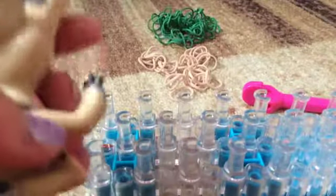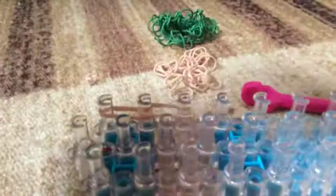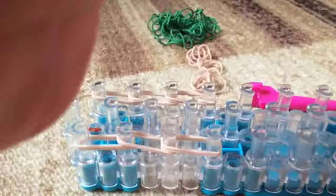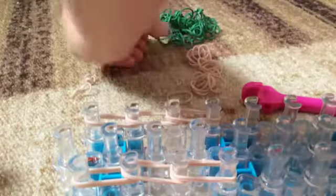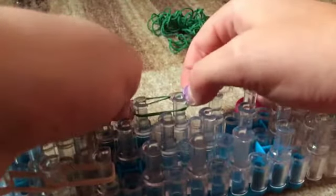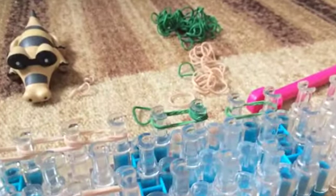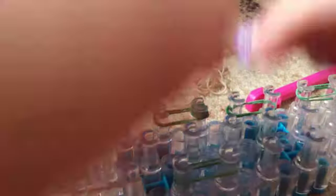Now we're going to make the little feet. We're going to take two bands, go down, another two, go down, another two, and do that four times on your loom. Then you're going to add the little spikes on his feet using green. Take a single band, double it, place it under, and cap it. Do that four times. Then do it again and again - so you have three spikes for each front foot.